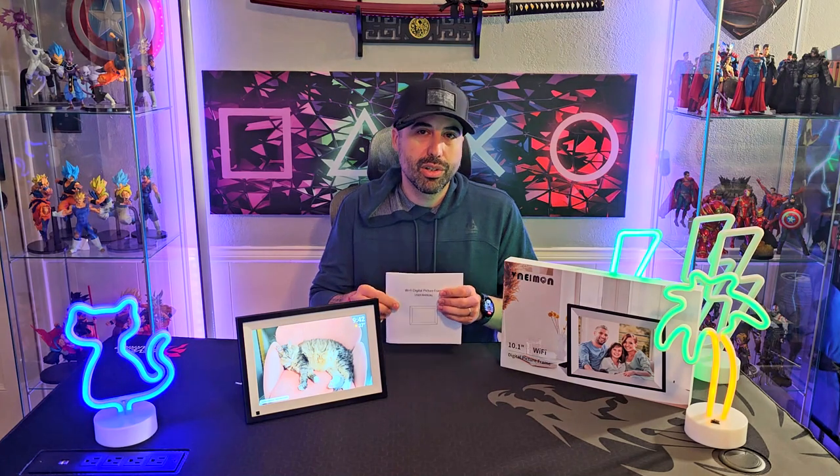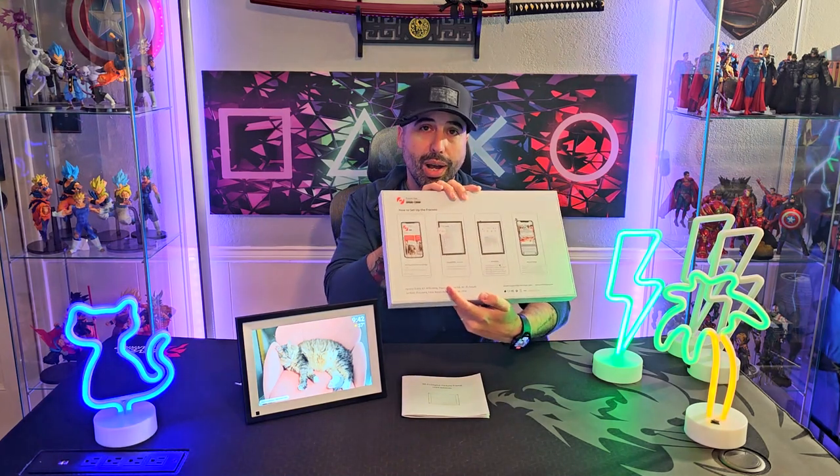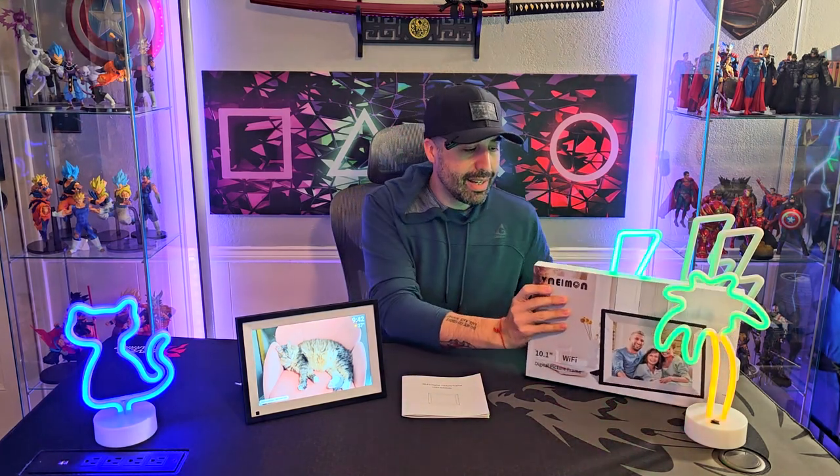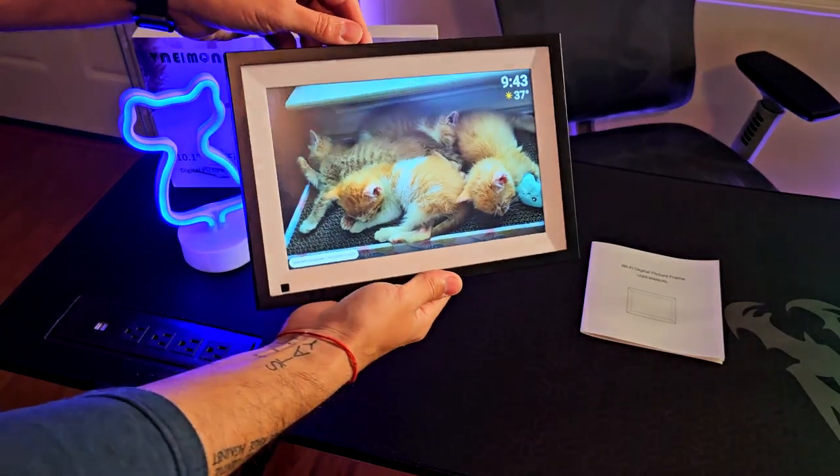Everything is explained right here in the instructions, which are super easy to follow, and also on the back of the box, which tells you how to connect it to the Frameo app. That's really nice and it's super easy to use. So let's actually dive into it.